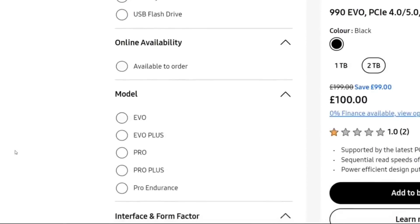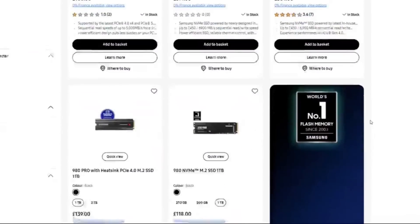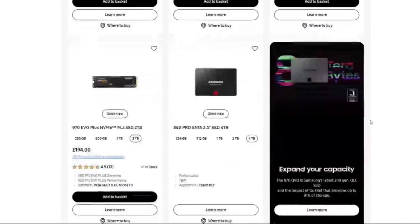Of all the brands I talk about in SSD, no one has gone out of their way to make their range sound more complicated than Samsung. They have the 980 and the 990, but there's also the 990 Pro, 990 Evo, 980 Pro, the standard 990, and now just a few short months from when they released the 990 Evo, they've rocked out the 990 Evo Plus and threw everything into disarray.